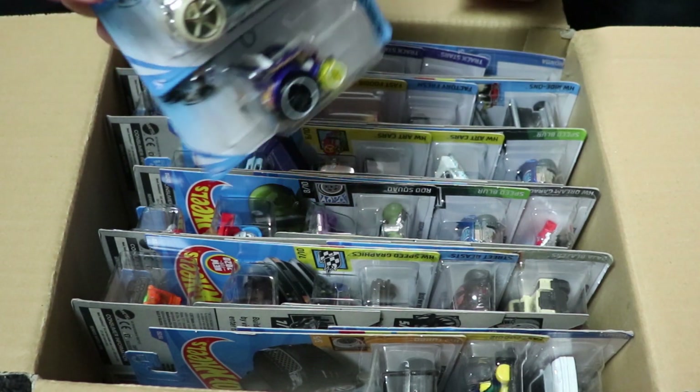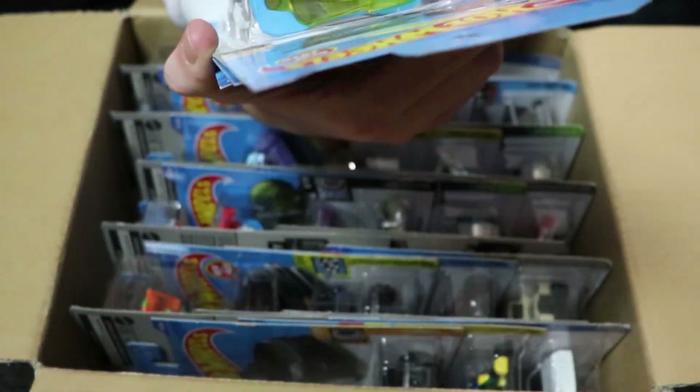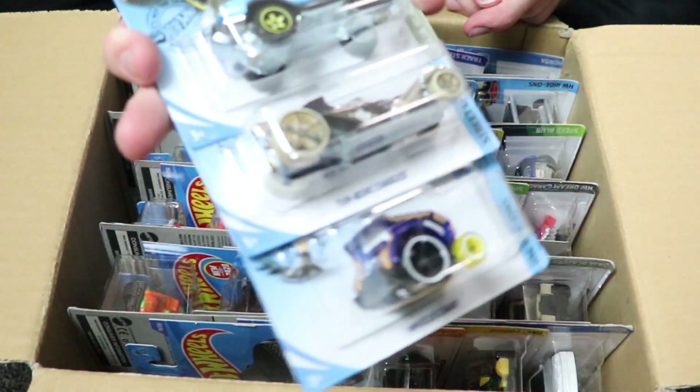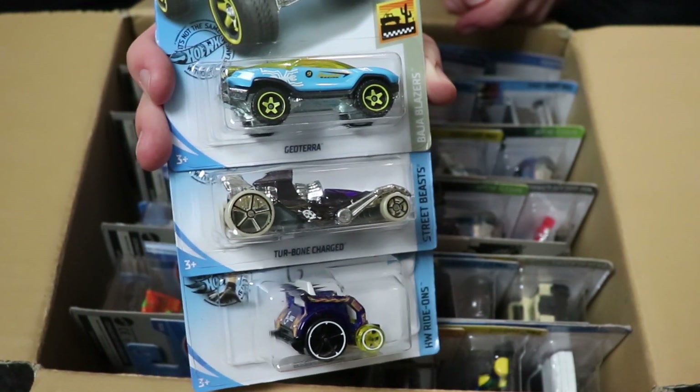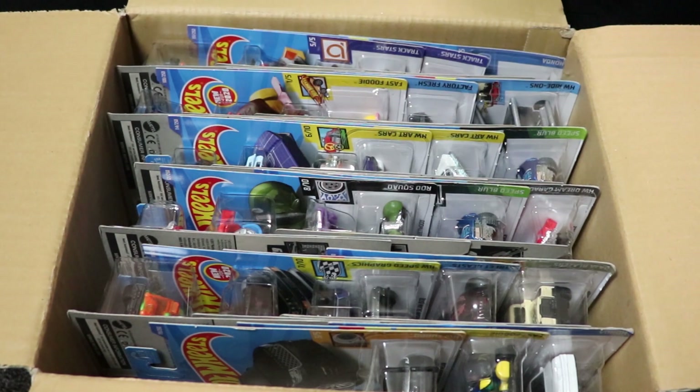First up we have Turbone Charged, Geo Terra, and the Wheelie Chair, which are all very cool cars. I think Turbone Charged is new for this case, so we're going to put that aside for the case races, and the Wheelie Chair is also new, but Geo Terra we have seen before.